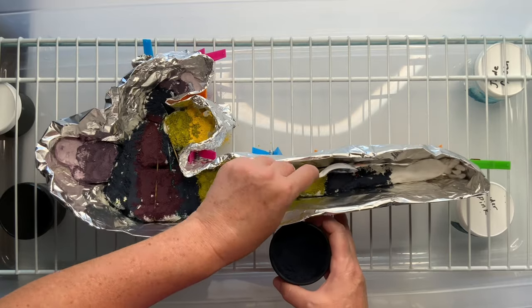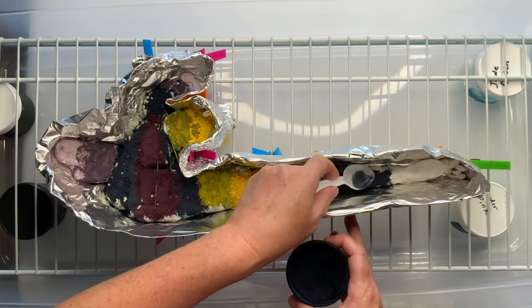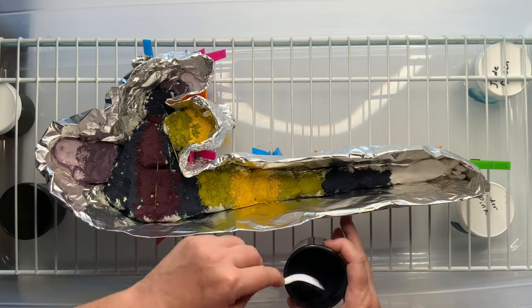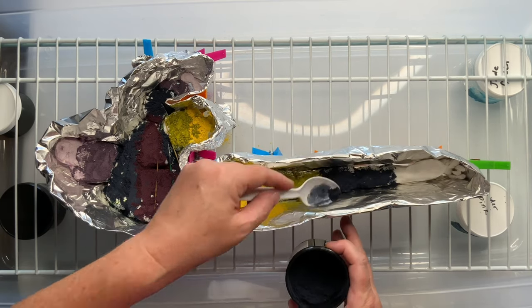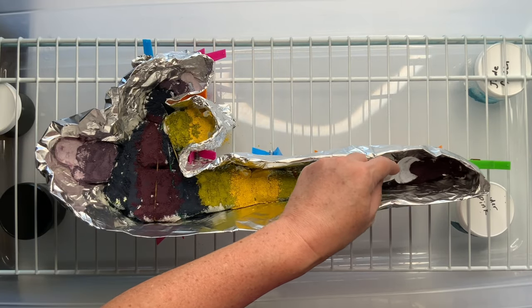I just want to point out that the dye jars underneath my rack, down inside of the bin, those are empty dye jars. Never put your full dye jars down underneath an ice dye where there's potential for them to get wet.